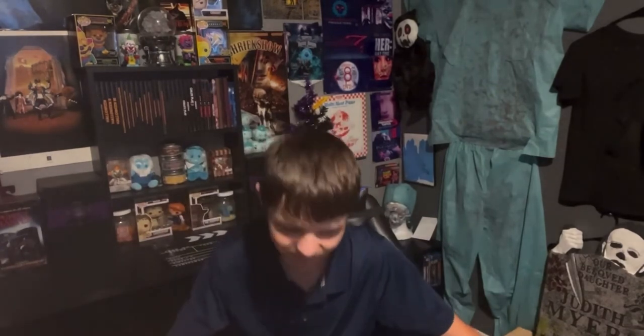Hi guys, welcome back! Today I have a great one for you. We're actually trying out a new kind of setup for the way things look — you can see kind of the corner of my room now, from where I normally film. I just want to change it up a little bit. I'm still experimenting, so you guys will be seeing a lot of different things going on in my videos.